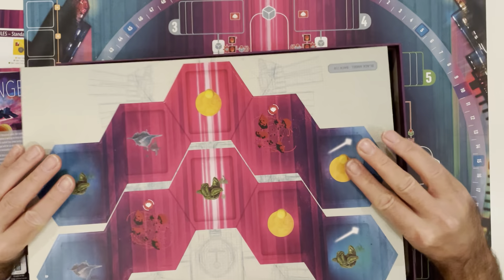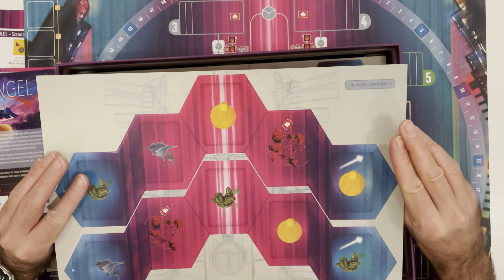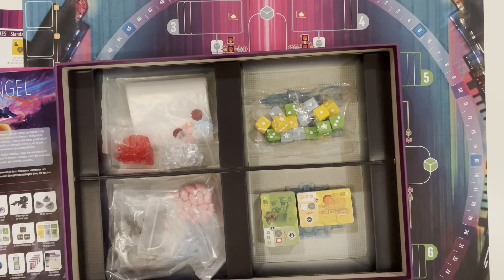They're double-sided — yes they are — so there's probably a level of randomization depending on how you place them down. And even more pieces. Okay, and there's dice!